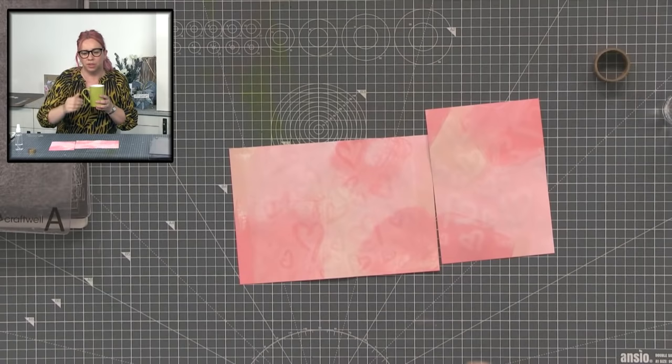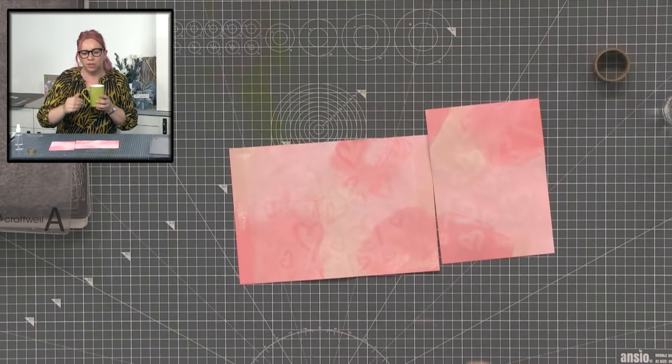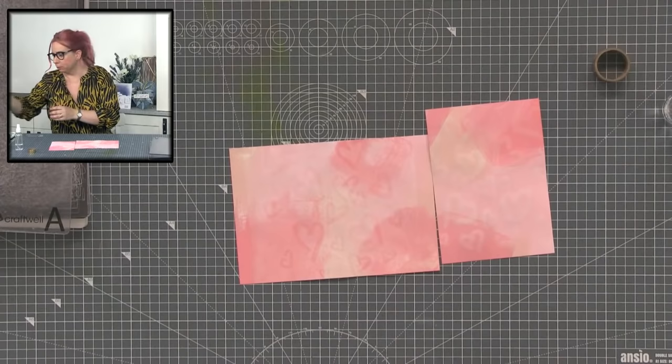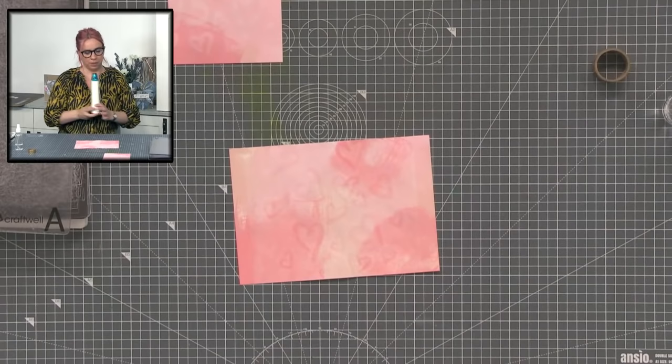If you've double ordered by mistake, if you need any help just email us — it's info@thirstybrush.co.uk and somebody can give you a hand. Let's get this one nice and dry so we can stamp onto it.